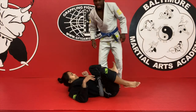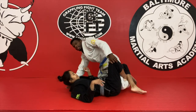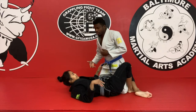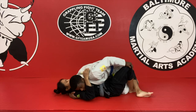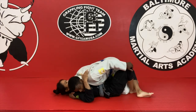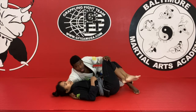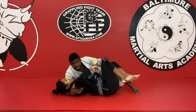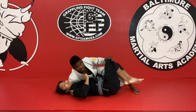Usually half guard starts here — the person has a half guard and your knee will be all the way in. First thing I want to do is connect myself to the person, so I'll hug the person and start putting pressure. I'll turn my hips to the mat. Make sure you have a good grip under the armpit too, and bring the person towards you to put more pressure on their face and make it more uncomfortable for them.